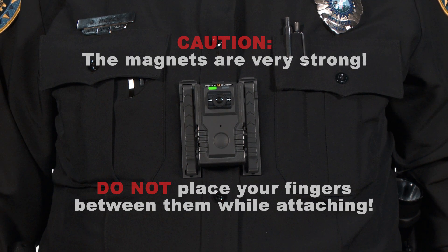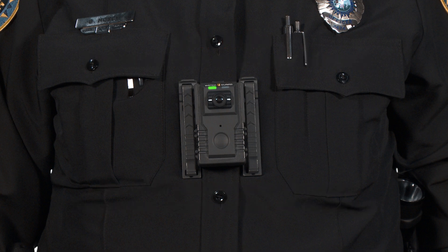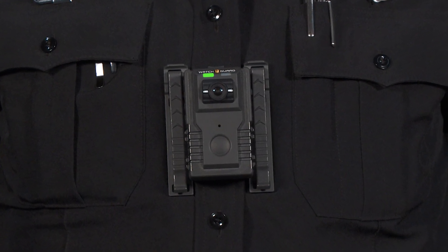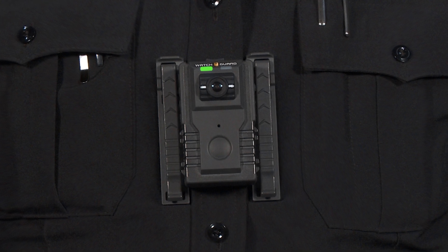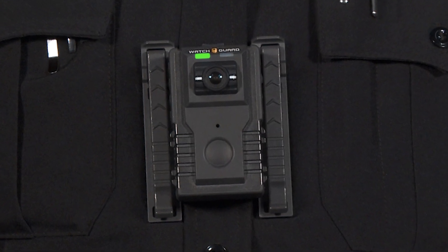You should note the magnets are very strong — do not place your fingers between the plates while attaching them. You will affix the mount to the front of your uniform above the horizontal midline of the torso, in a manner that no obstructions from clothing or gear interfere with proper recording. This will ensure the body-worn camera captures the best recording possible of the officer's scene and interactions with persons on that scene.